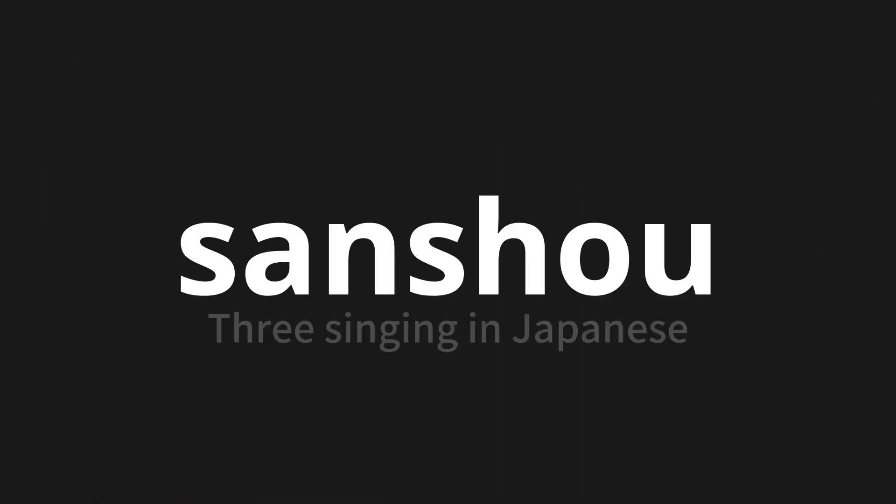Welcome to this pronunciation video. Today, we will be focusing on a new word that you might find challenging or intriguing. So let's dive into today's word: Sansho, which means 'three singing' in Japanese.